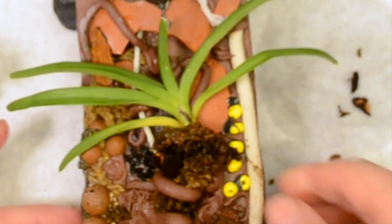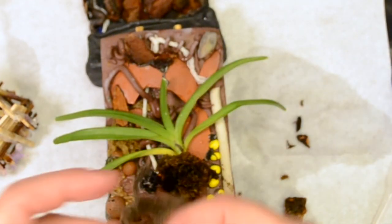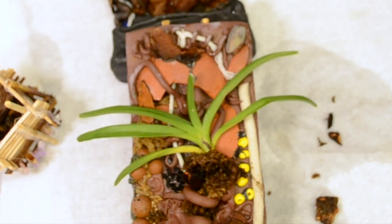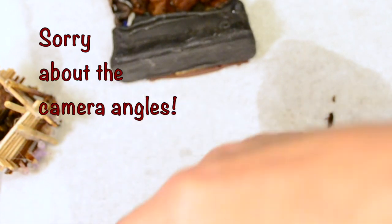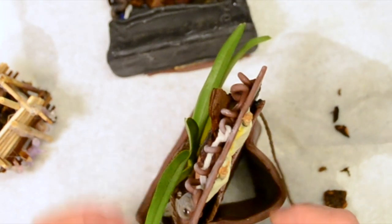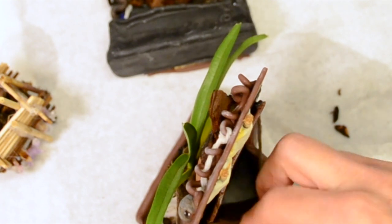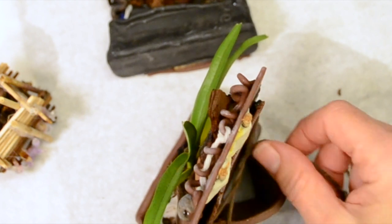I'll go get some fishing line. Or maybe this cotton string — cotton yarn. So let me hold this one and wrap it around the back. Make sure it's under the leaf. And I'll tie that. Probably should tie it down at one end, shouldn't I?